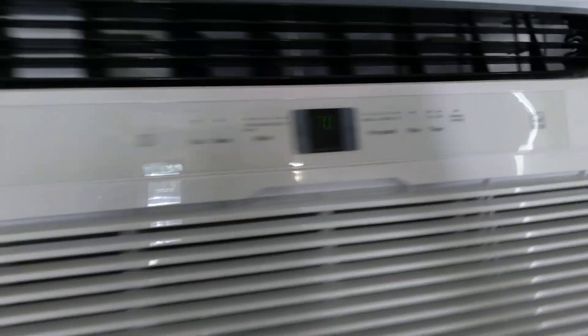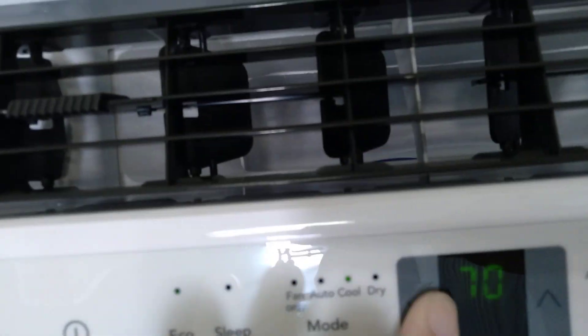Today we have the Frigidaire. It is a cool, cool fan. I think we have an eco cool 7-8.